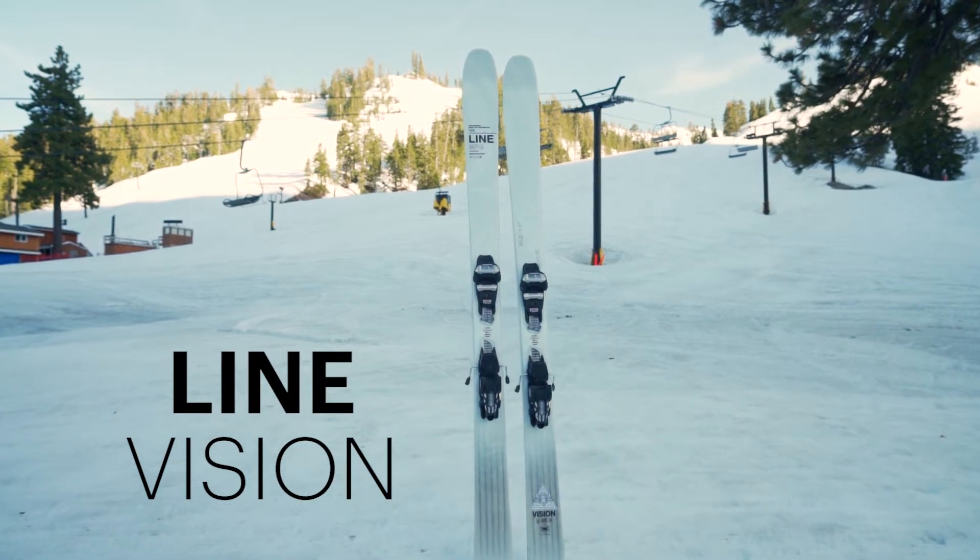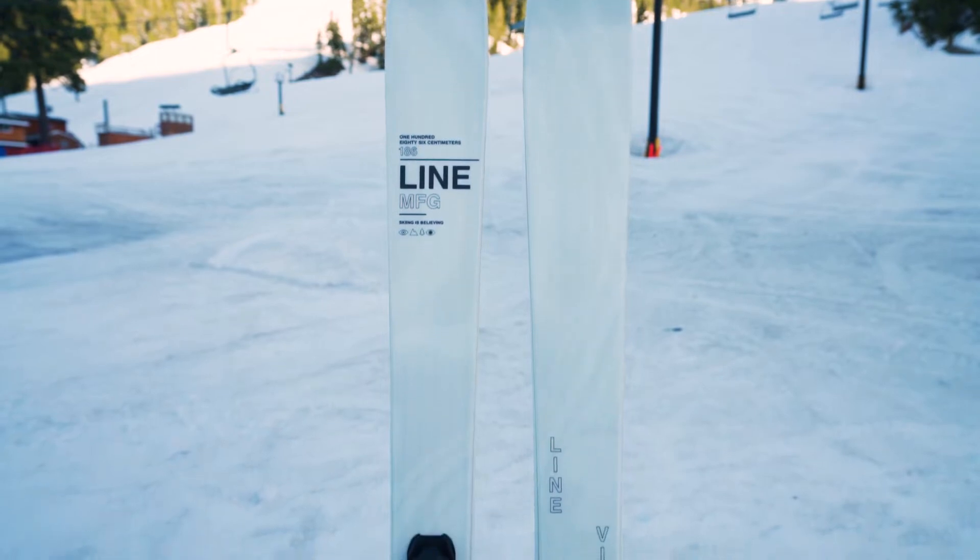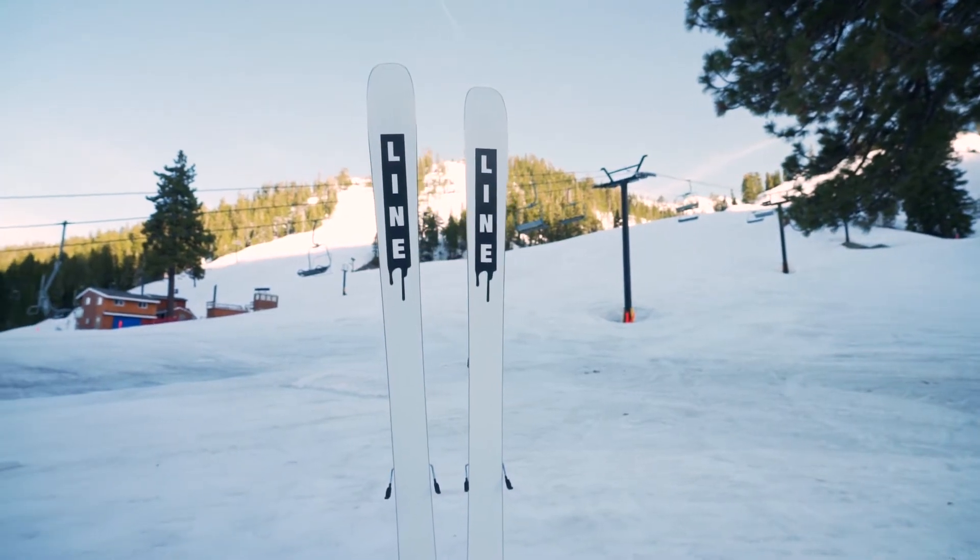The next ski I tested was the Lion Fishing. Initially, I was slightly skeptical of this Lion ski. Being an all-mountain ski, I wasn't sure how I was going to be able to perform with the conditions we were presented with.